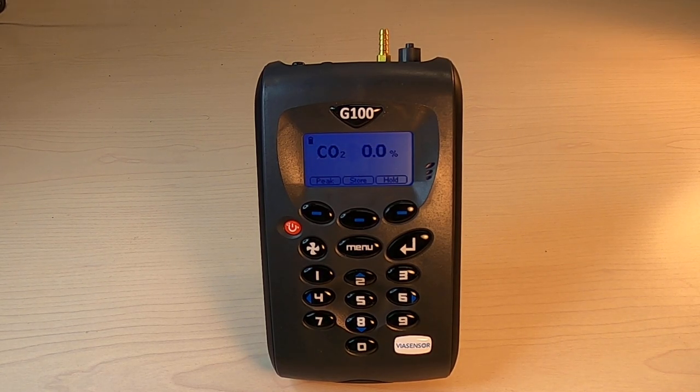Hey everyone, this is Shane with Diamond Scientific, and in this video I'll just be demonstrating a quick run-through on taking a reading with your VIA Sensor G100 model.